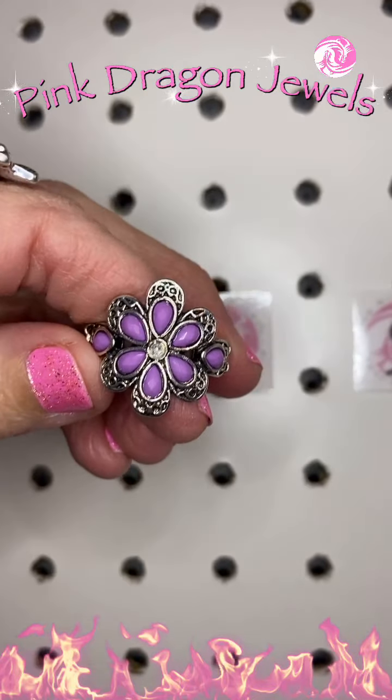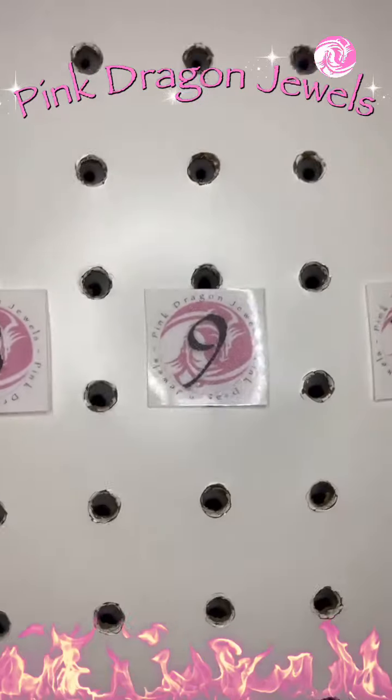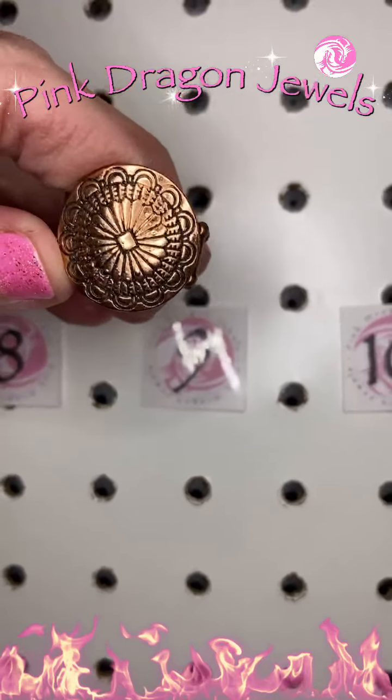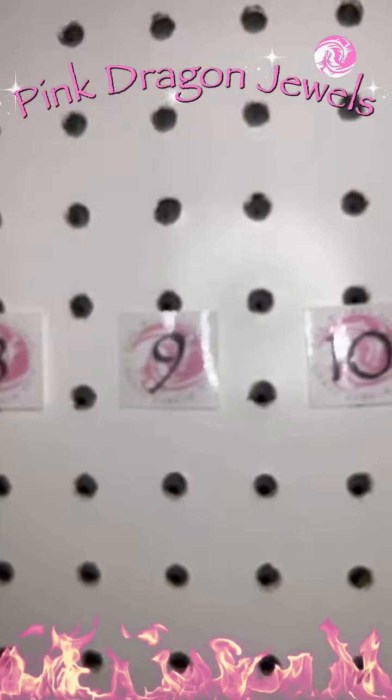This is so spring. I'm so ready for spring. It is snowing again here in Utah — wet, yucky sleet snow and it's horrible. I hate spring snow. Number nine, copper — this is antique copper with a little bit of a floral design.